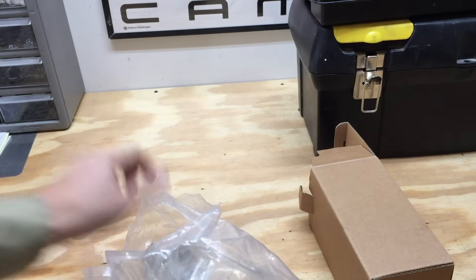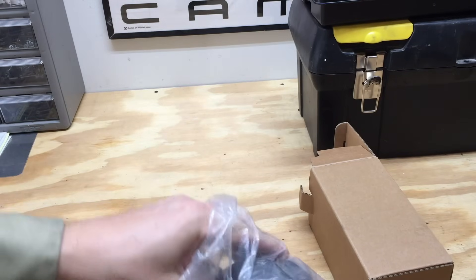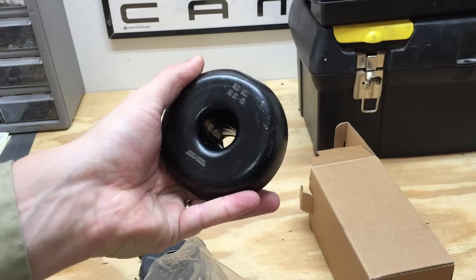It's got all the mounting plates, bushing — here's the big bushing itself and the bolt.